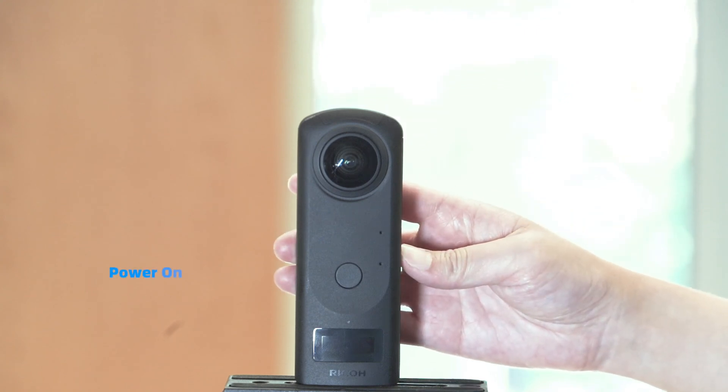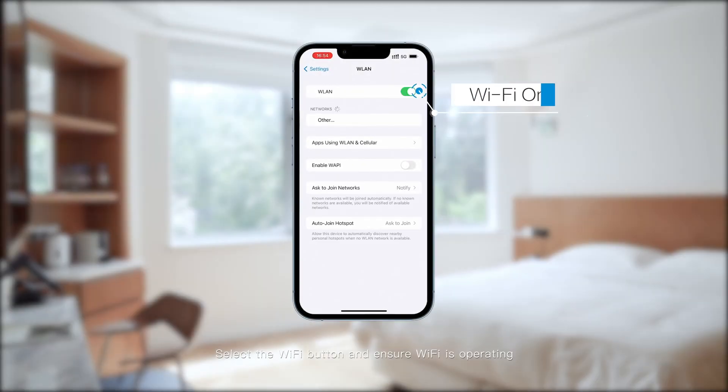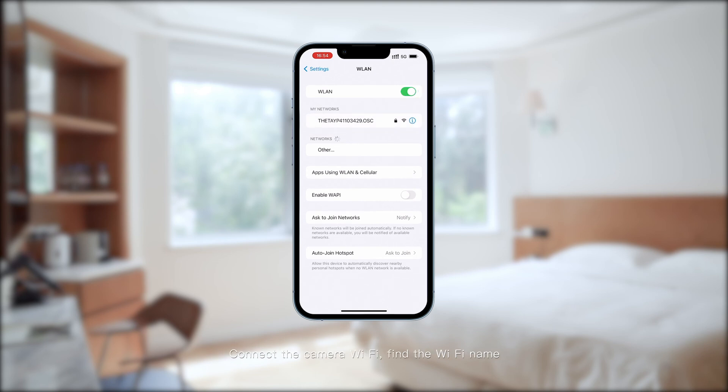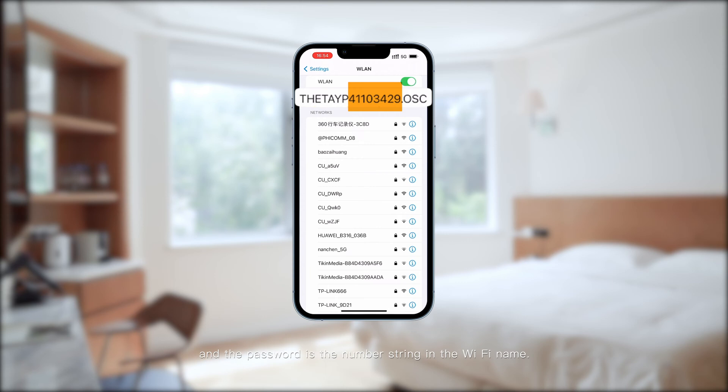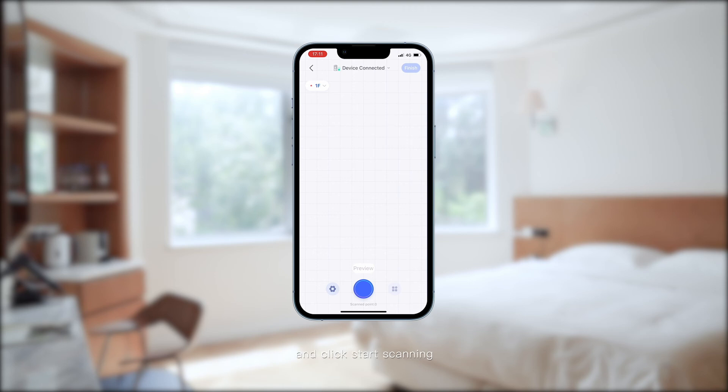Power on. Select the Wi-Fi button and ensure Wi-Fi is operating. Connect the camera Wi-Fi, find the Wi-Fi name — the password is contained within the Wi-Fi name. After the Wi-Fi connection is successful, return to the app page and start scanning.